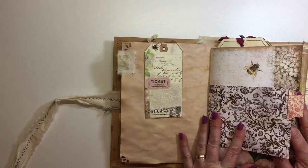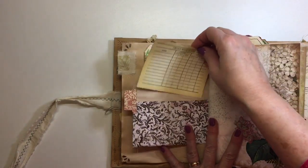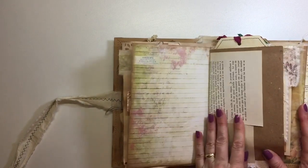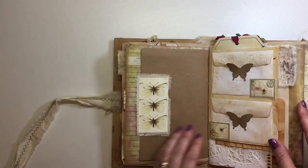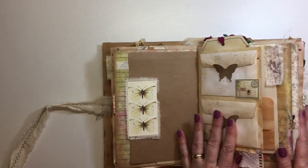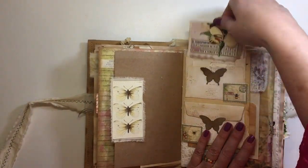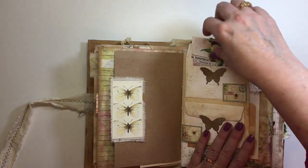Here I've added another little journal card from my stash — thought it went nicely. Some old book page, some more little writing paper, some craft paper. Now this is a tuck spot — I haven't put anything behind it because the journal was getting really bulky. And then here I've just made a couple of little journal cards tucked in these little pockets.